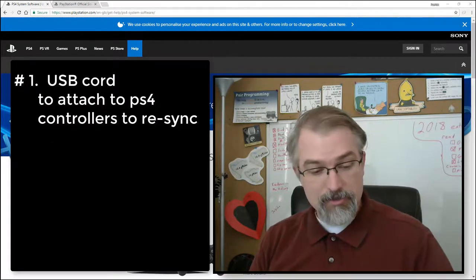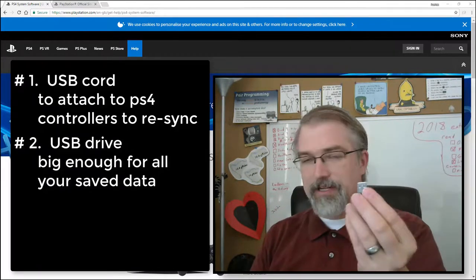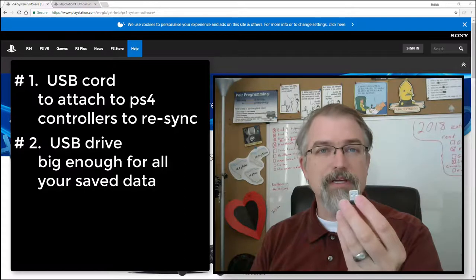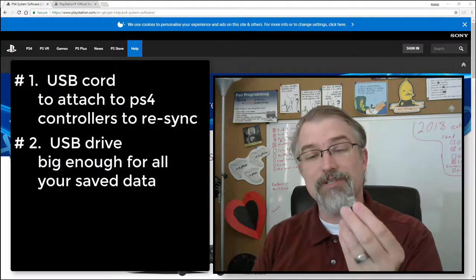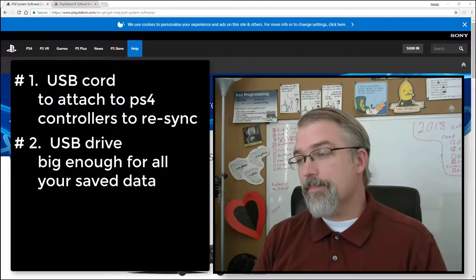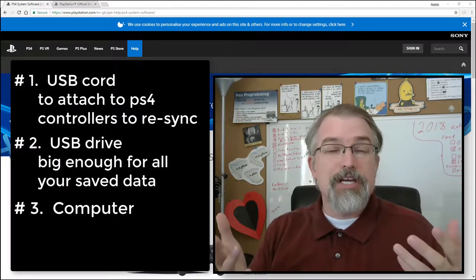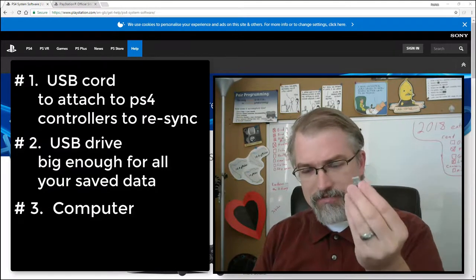The other thing you need is a USB drive. I'm going to use a thumb drive, but you can use a regular drive too as long as it can plug into USB. You'll also want preferably USB 3 because it will download and upload faster. You also need a computer to actually download the software and transfer it to the USB drive.